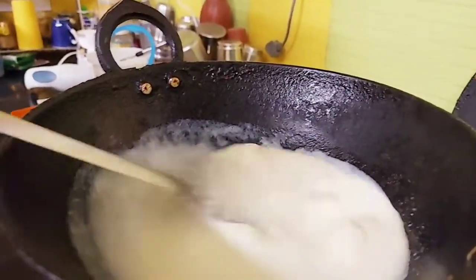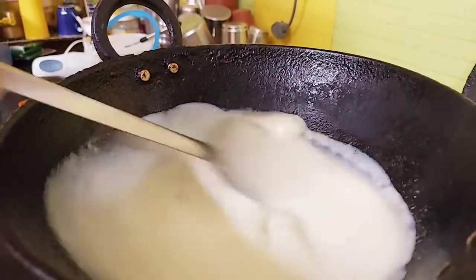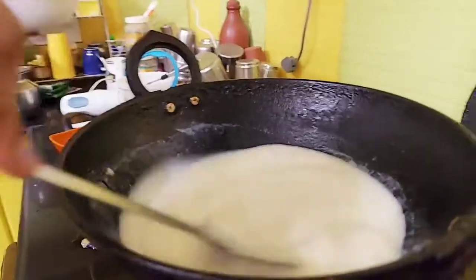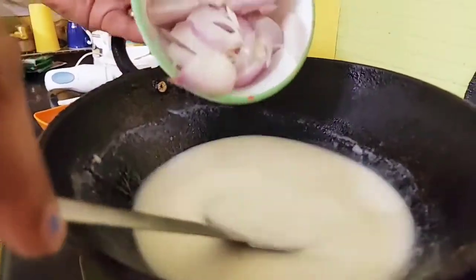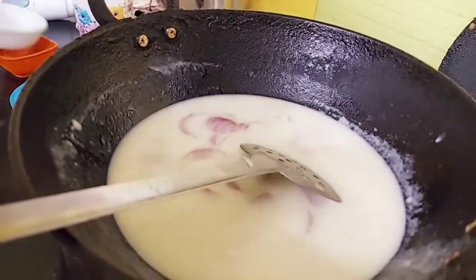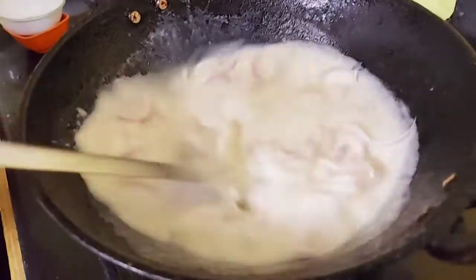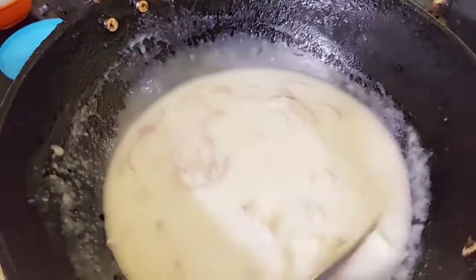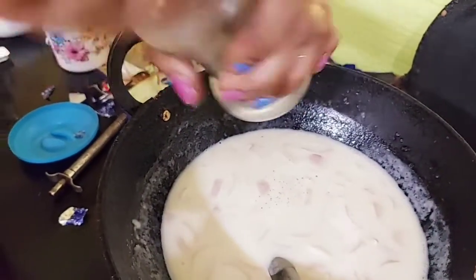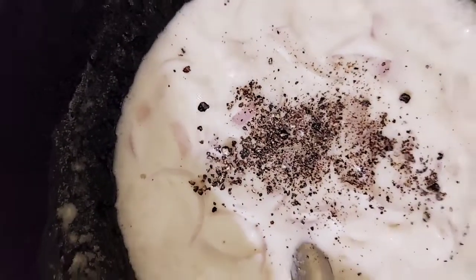Now we are going to cut it in the bowl. It will be very soft. Put the cheese in the bowl. Put the onion in the bowl.